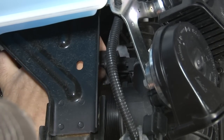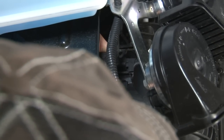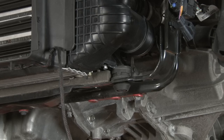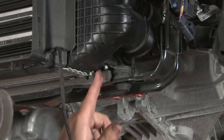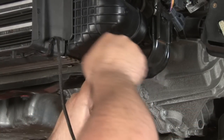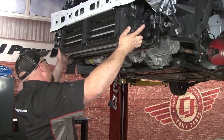Now you want to disconnect the MAP sensor before you try to remove the intercooler. The intercooler is held to the bracket by two 8-millimeter bolts, one on this side and one on this side. A small wrench will be a lot easier to get in here than a full-size socket. Now we can slide it outward and remove it.